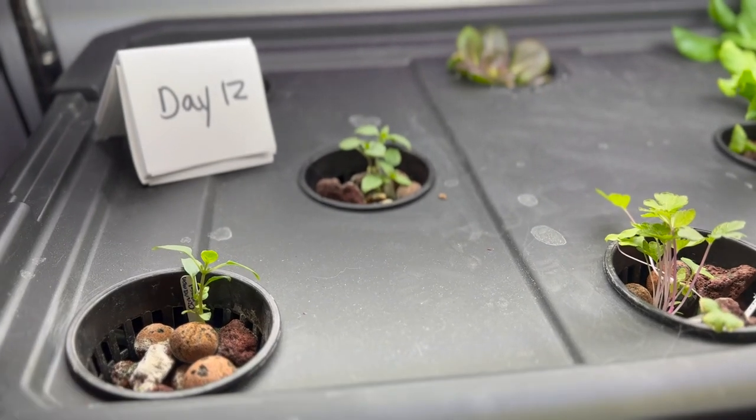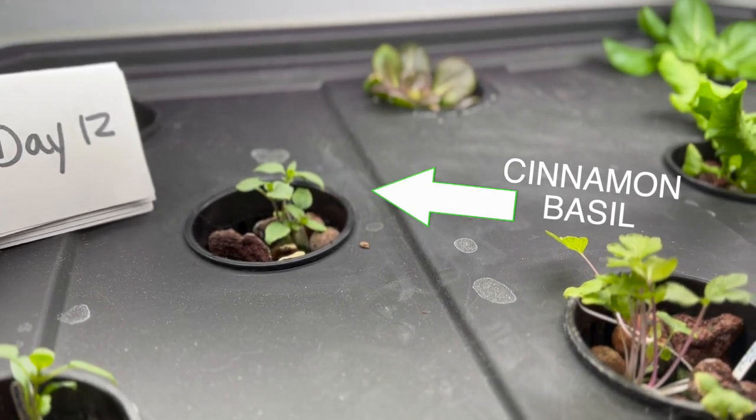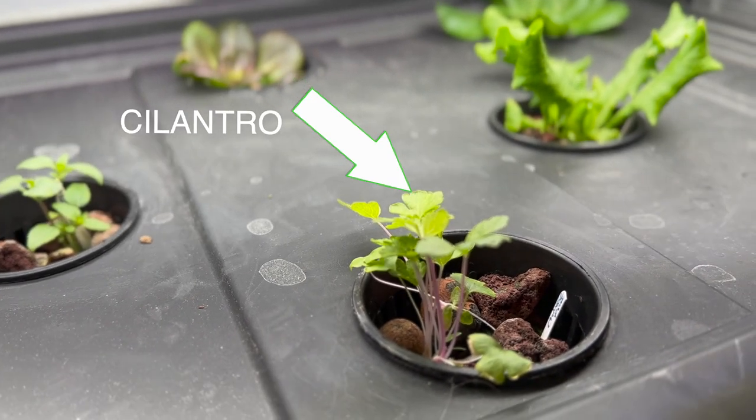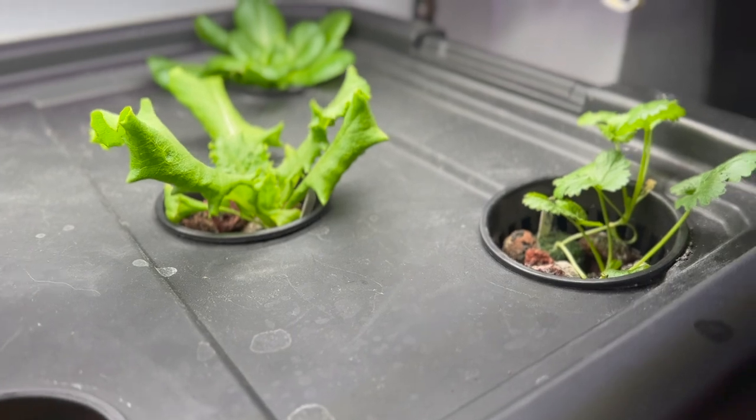In fact, just two weeks ago my plants were doing fantastic. Look at them — they're growing, they look healthy, they're green. I even checked the nutrients and the root system. Everything looked wonderful.